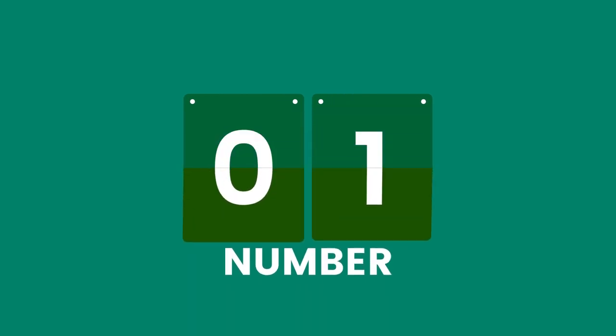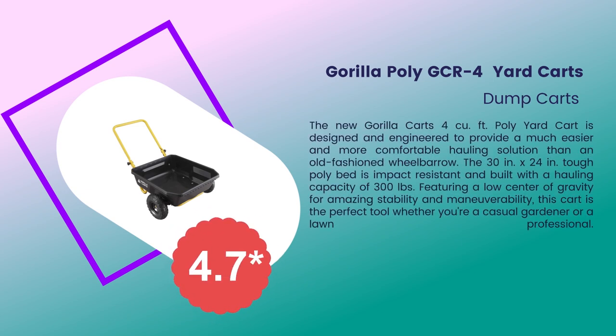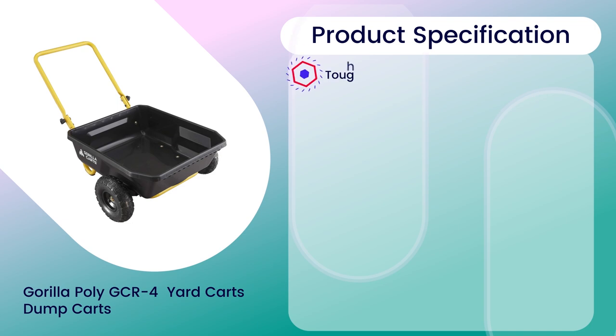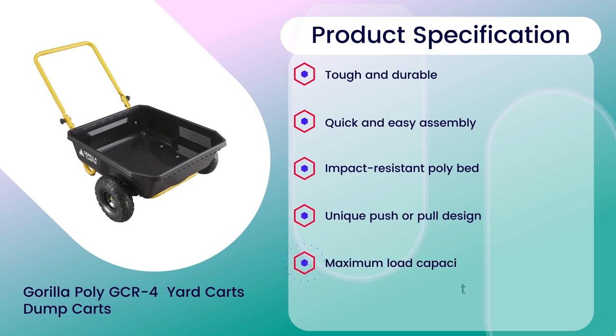Number 1: Gorilla Poly GCR 4 Yard Karts, 4.7 rating out of 5. Material: Plastic and Metal. Product specifications: Tough and Durable, Quick and Easy Assembly, Impact Resistant Poly Bed, Unique Push or Pull Design, Maximum Load Capacity 300 lbs.